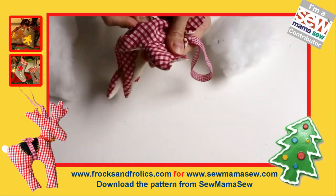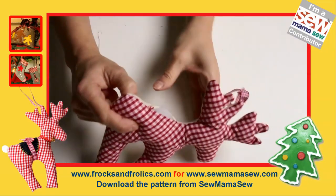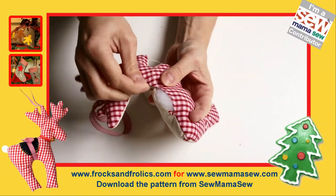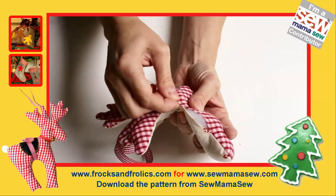Once you've stuffed it really well and it's quite thick, you only need to close the back. I'm using a stitch where I go in between the seam allowances — almost tunneling through — so there's no ugly scarring visible.